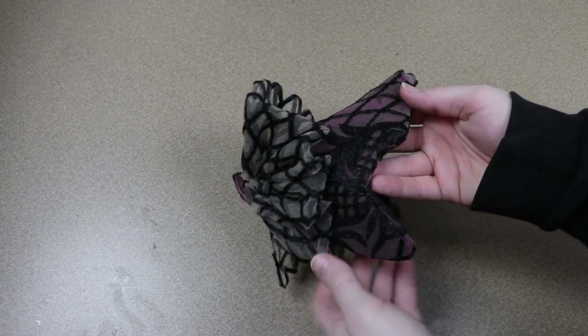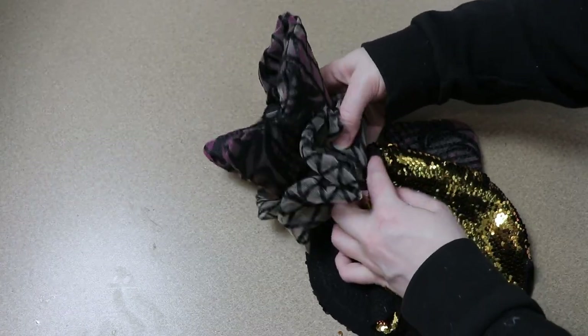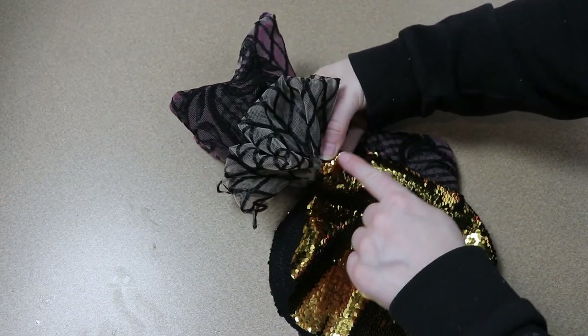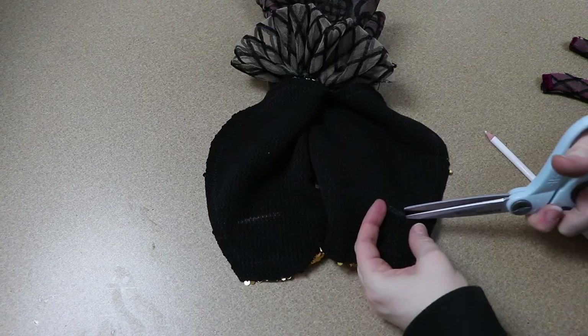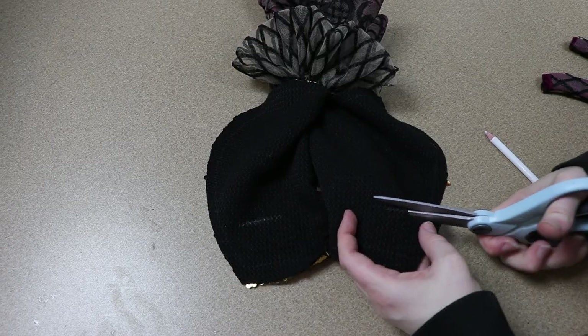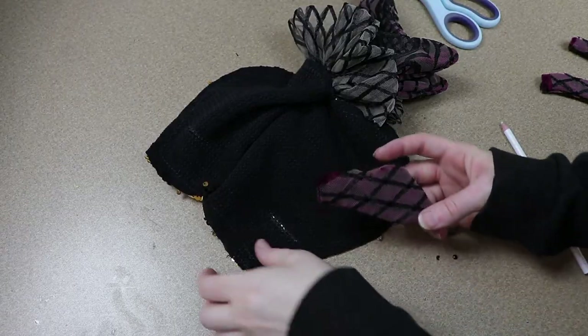Then once we get to the end we can sew in place the tail fin. For the fins on the sides, I need to figure out where I want them on the fabric. I'm going to draw on the backing of our sequin fabric and figure out where they're going to go, cut some slits, and then place the fins into those slits and sew them into place.